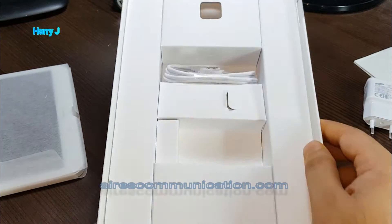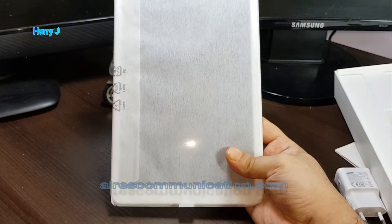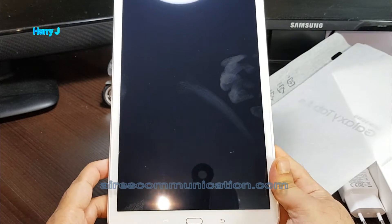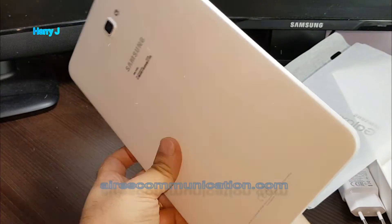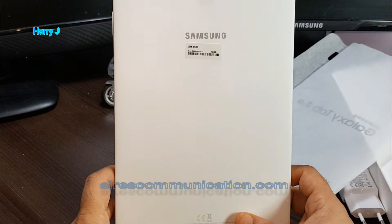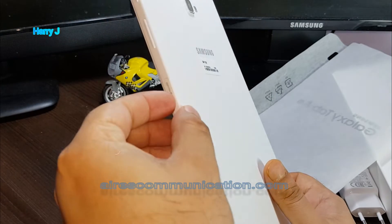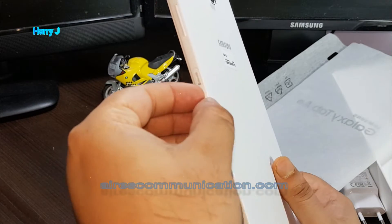Nothing else. Here is the tablet itself. I will take this off and try to take the tablet out. Wow, it's looking quite beautiful. The display has already caught my fingerprints. The model number is SM-T580. At the bottom we have the power button and the volume rocker button.